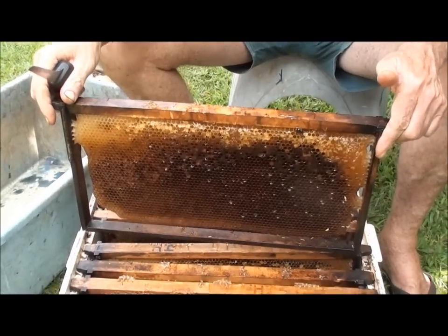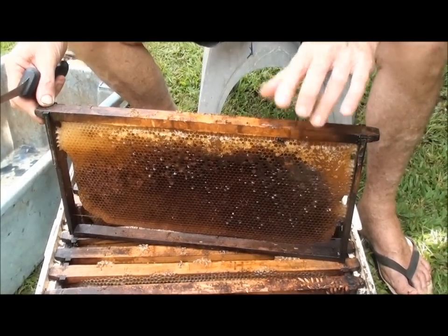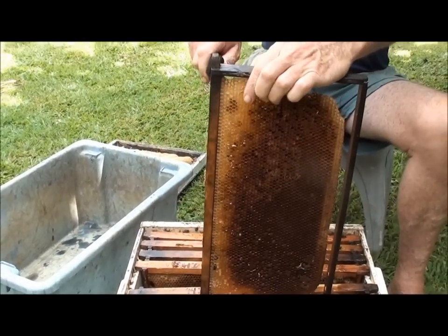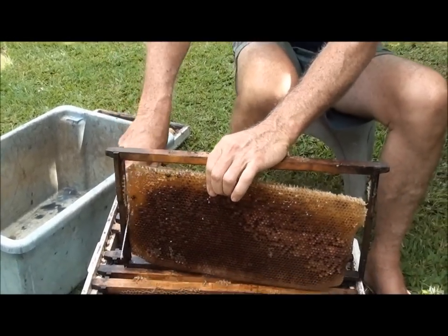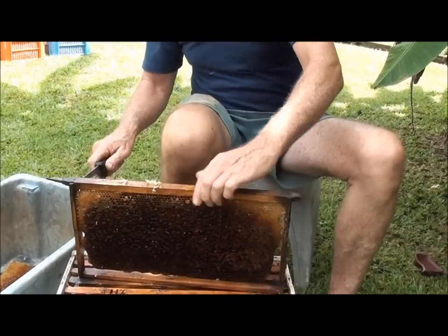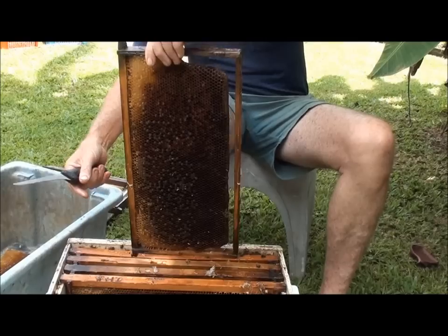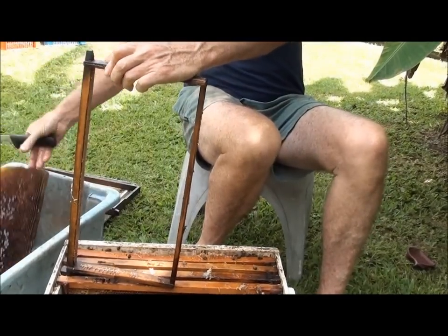The strategy with the small hive beetle is to nip it in the bud as quick as you can and don't leave anything laying around for them to multiply in. I'm just going to cut it all out and melt it all down, get the wax out of it - there's nothing wasted there - and clean up all the frames. Getting onto it straight away. Don't let the beetle get into the lawn and complete their life cycle under the ground.